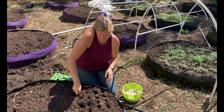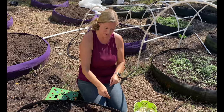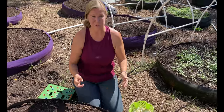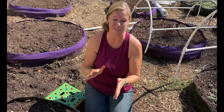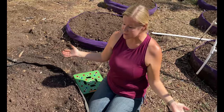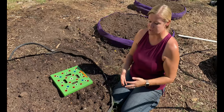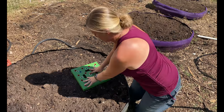Planting garlic can be time consuming because you're going through and putting one in each hole, but really once you have them in there's not a lot to do to take care of it. You only have to water hardly at all because garlic doesn't really like a lot of water, and then you just let them go all winter and come back to them in the spring. It's one of the really easy plants, especially great for beginners to start with.